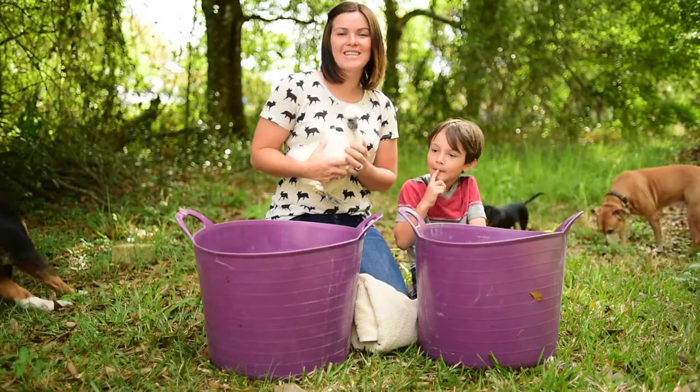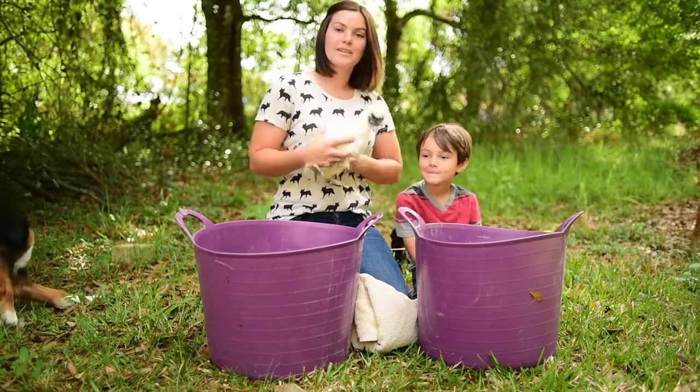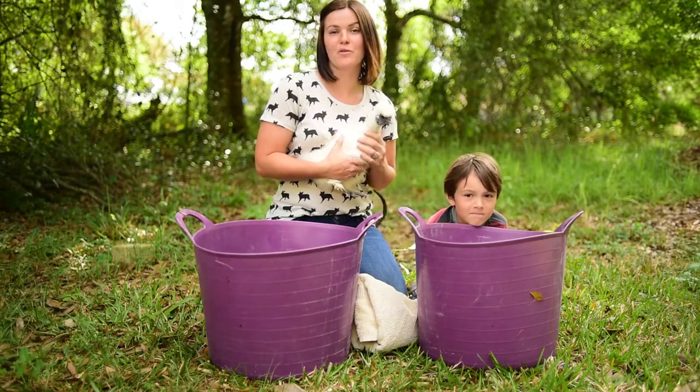Hey guys! Thanks for joining us today! Little Man here is showing our silky chicken Coco for the first time tomorrow at his 4-H show.